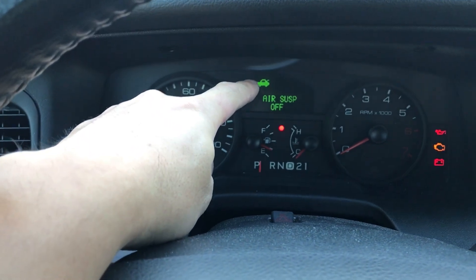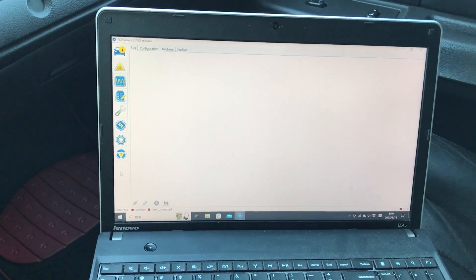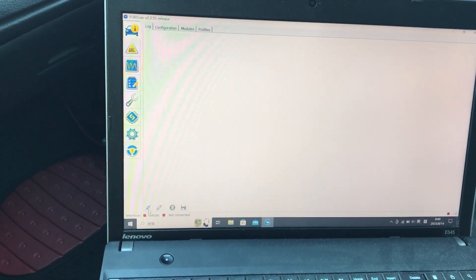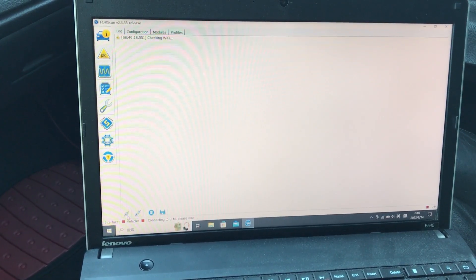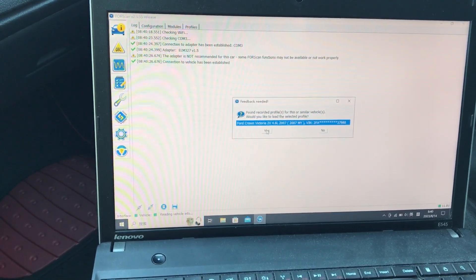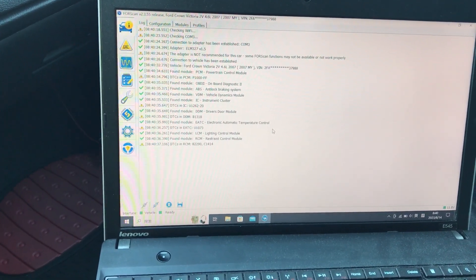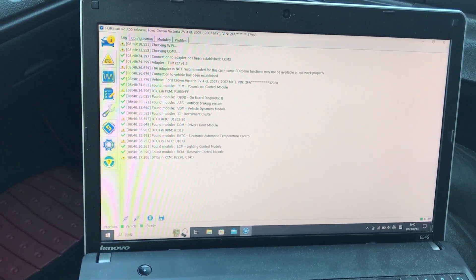That's just the trunk lid. That's the suspension off. So now I'm going to use FORScan to program it. First of all, I'm going to connect the vehicle. Take a little while. Okay, found the vehicle — yes, it's a 2007 Crown Vic. Okay, it's ready.